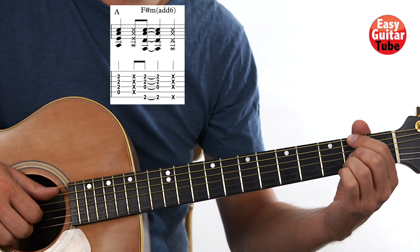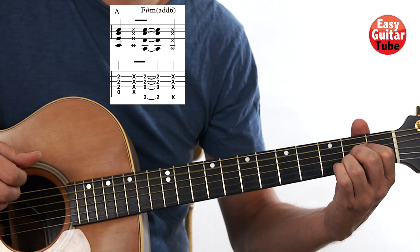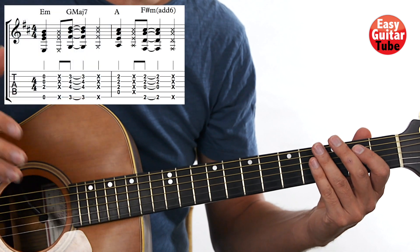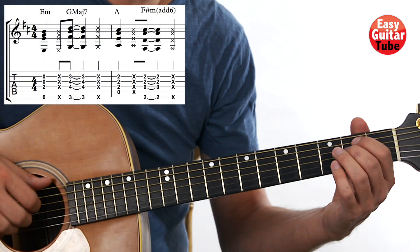Okay, so the rhythm is the same as we did on the first measure. So when we put together measure 1 and 2, we have everything. It sounds like this.